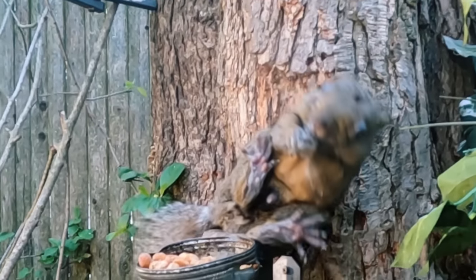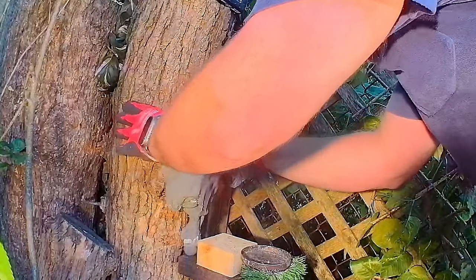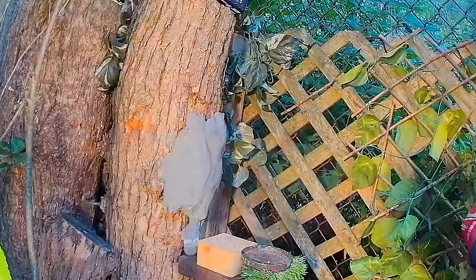There is a pretty simple solution though, and it's duck seal. You can find this at your local hardware store, and I'll drop an Amazon link for it in the description. I'm putting about a quarter inch thick layer directly on the tree, right in the impact zone. And when the pellet hits, it absorbs most of - in some cases all of - the energy.